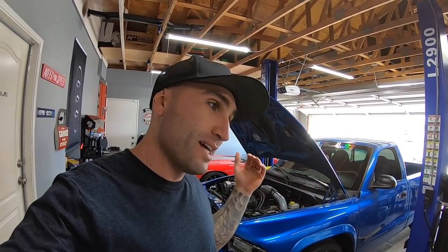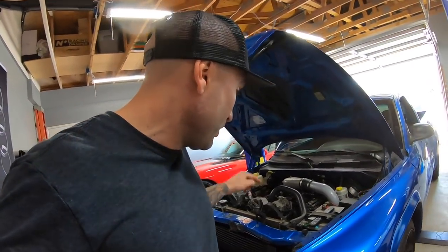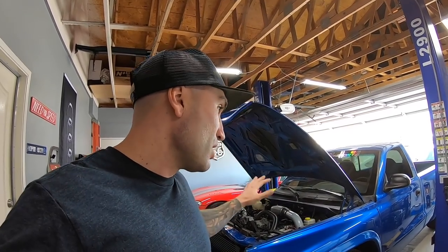Welcome to Boosted Motorsports. Today we're continuing work on the Dodge Dakota RT 5.9-liter Magnum engine, working on this supercharged project truck. On the last video we installed the intercooler; this video we're going to be installing the piping that connects to that intercooler. If you haven't checked the last video, check it out and get up to speed — we have a lot of videos on this build.